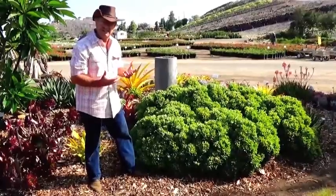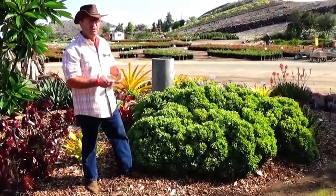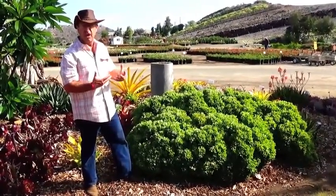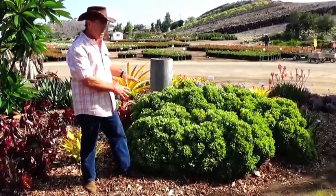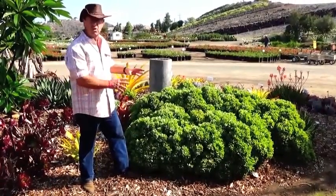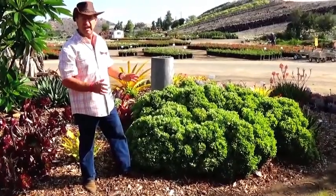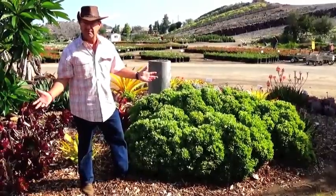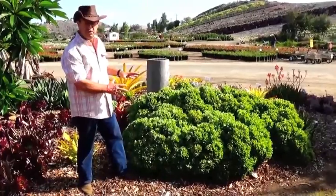Now some succulents are sensitive to too much love — if you water them in the summertime when it's really hot, they can actually be trying to go dormant, so they rot and die underneath. But this particular plant is so versatile. It can be grown in quite dry conditions, or with regular garden watering, and either way it's completely happy. You can plant it in full sun or even in pretty substantial part shade, and it still performs beautifully.